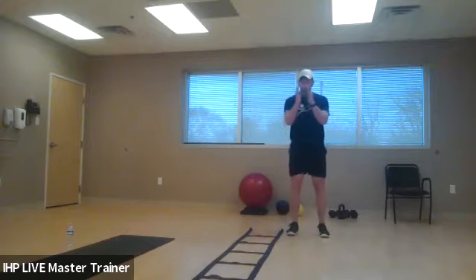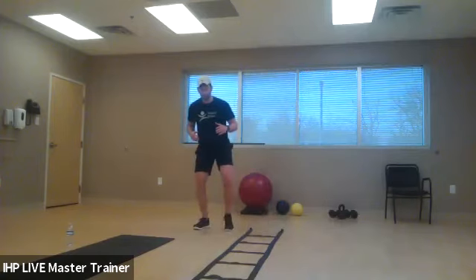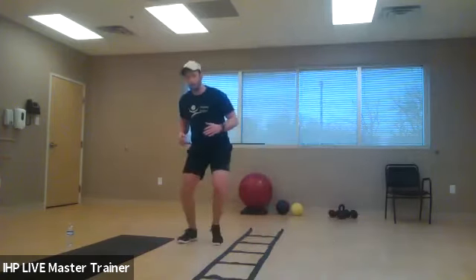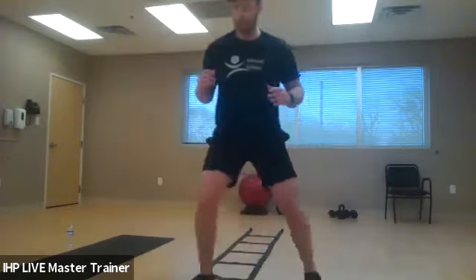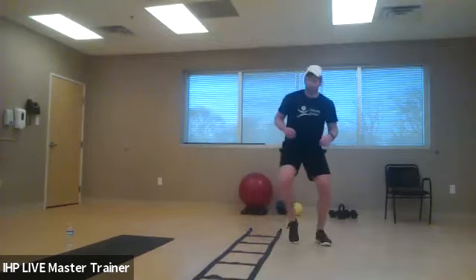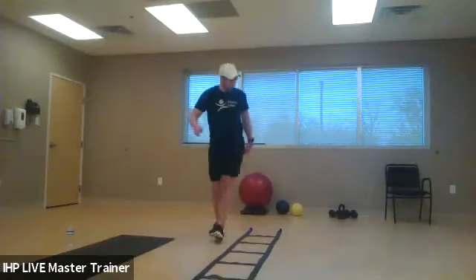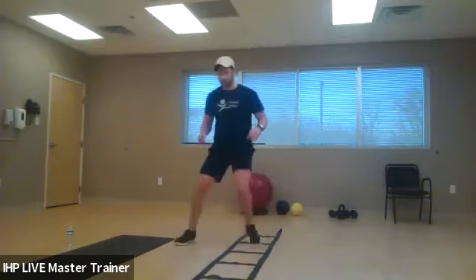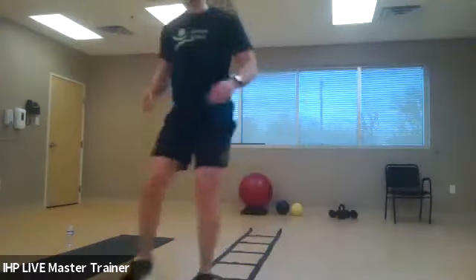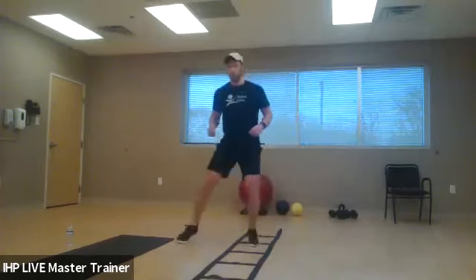Now we're going to do the in-and-out frontal variation — this one takes a little bit of coordination. We're working on that dynamic movement on the outside of the hips. On the balls of your feet, touch the inside of the box, skip over, out, next box. Notice how I'm always on the balls of my feet, staying athletic. We're really working on balance and transferring force across our body. Do not need to go fast here — get the movement pattern down, feel comfortable with it, then you can speed up.